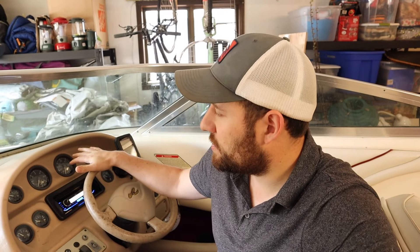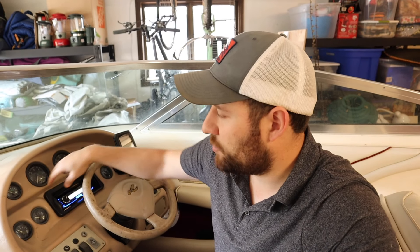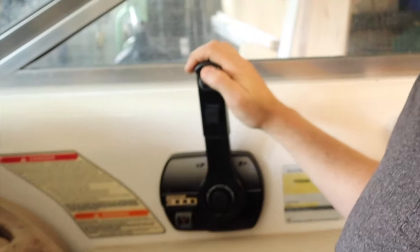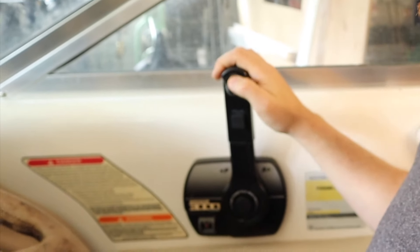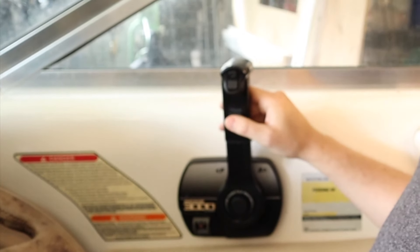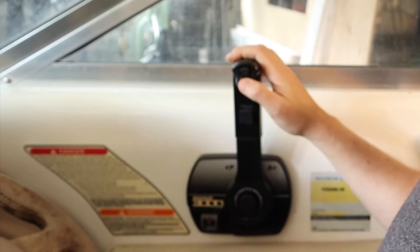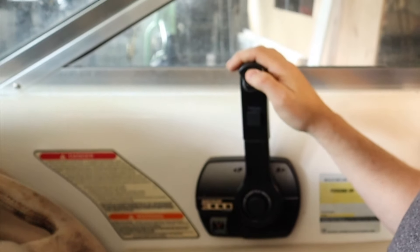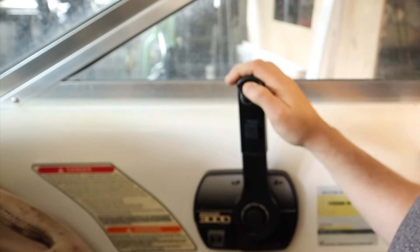Alright guys, today we're going to be fixing the trim issues I've had since I bought the boat. Almost all the gauges on the dash worked except for the trim gauge, which tells you where your trim is at. Another issue is when I raise the motor, I'm unable to use the up button. I actually have to use the trailer button on the throttle — to raise I use that button, to lower I use the down button — but I can't raise it using the up button. I'll show you guys why that is.